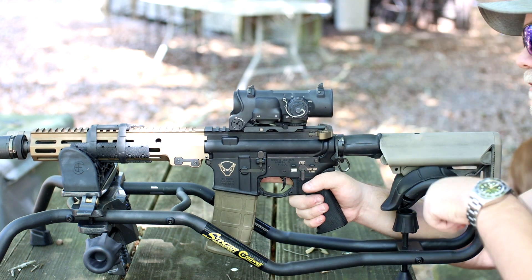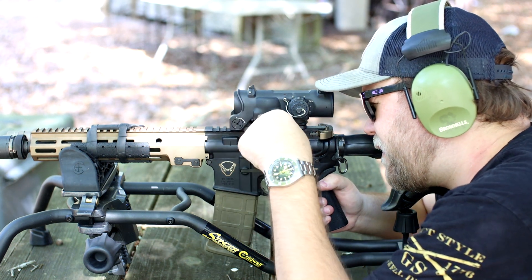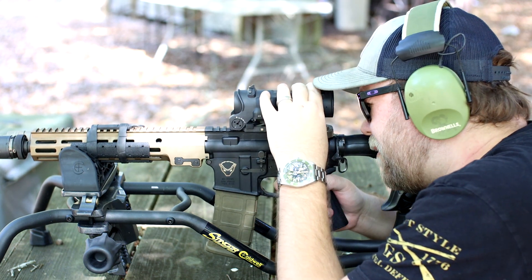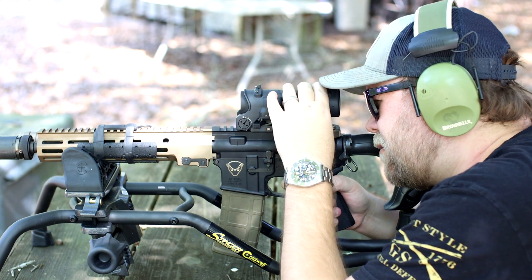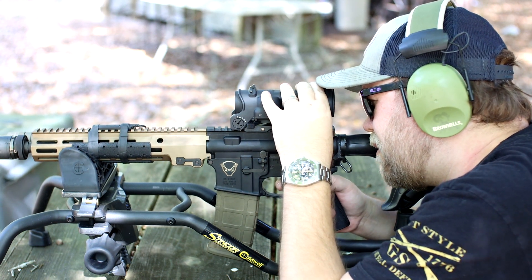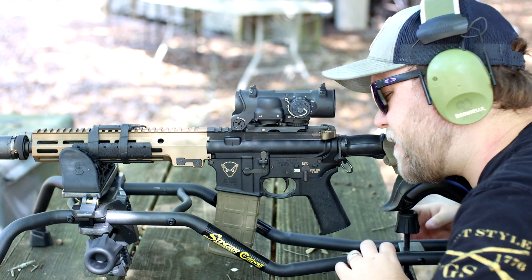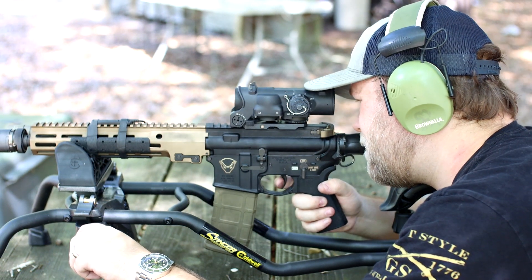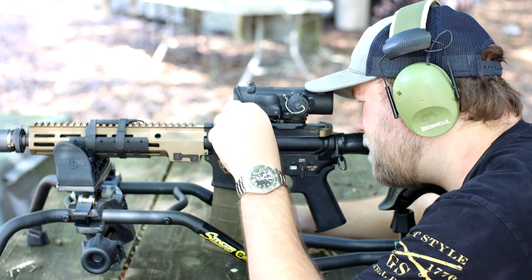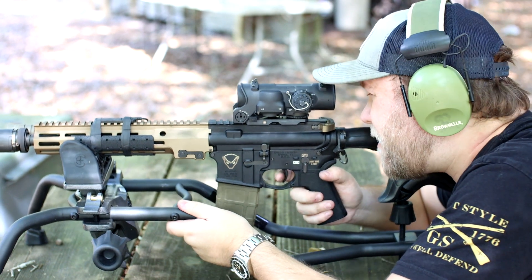Let's see where we are hitting. Let me put some ears on too, because I don't want to be deaf. You zoom to 4x, take your shot, and move from there. Low right is where we're hitting. Let's make some adjustments and try again. That is right on — one more click. There we go — now it should be directly on. Let's sit here.